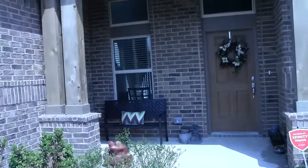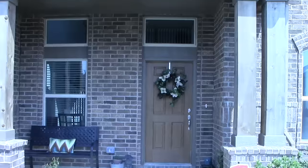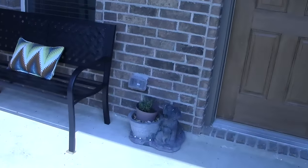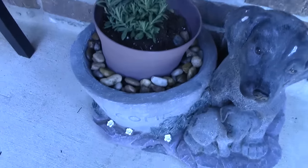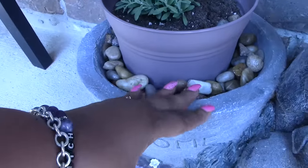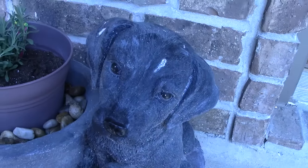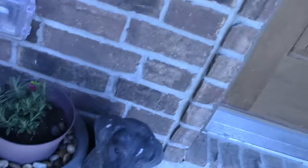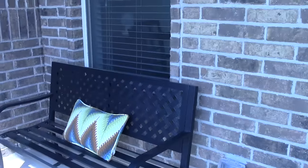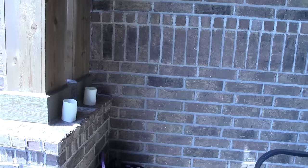I might get a wind chime and maybe some other things to hang, but not too tacky — I don't like it overcrowded. Oh, I forgot to show you guys my lavender! This is my lavender plant, and since the pot was not as large as this planter, I put rocks and little stones around it that I got at the Dollar Tree. Here are my little welcome puppies decorations. And here's my little sitting area — I'm probably going to get some cushions for that.